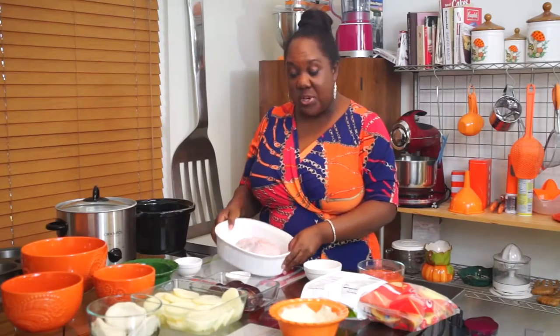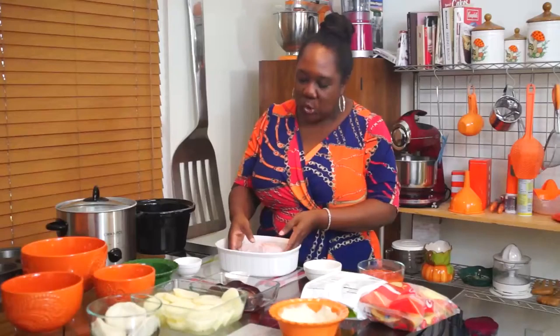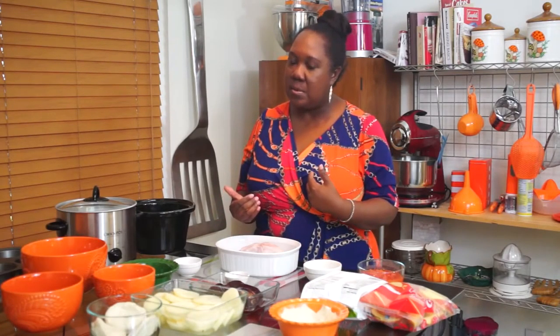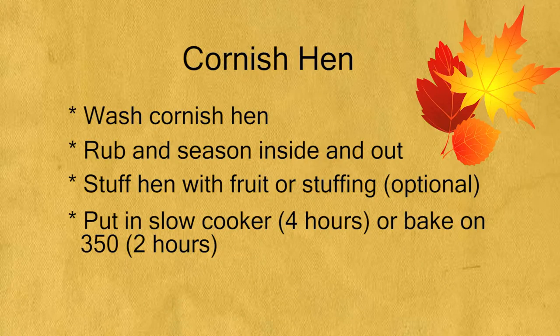But first, I'm going to talk to you about the Cornish hen. Because it is so easy. It's little — look at the little cute Cornish hen! You don't need one of those big gigantic turkeys that dry out. You really have to know how to cook a turkey. My sister is great at it. Me, not so much. So I do Cornish hen, and it's so simple.